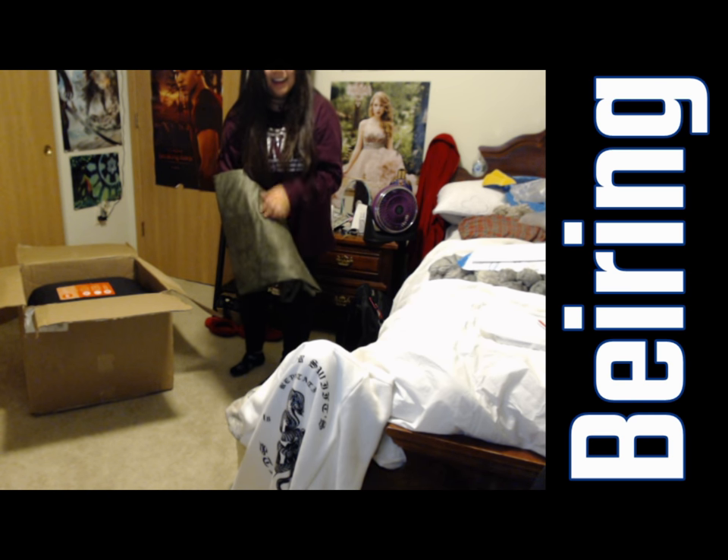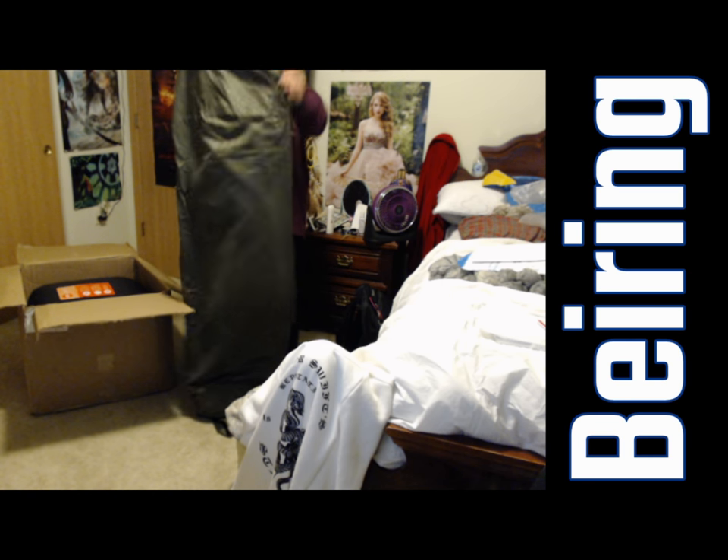Maybe I should have bought a softer one. This is kind of like suede — feels a little bit like suede. I don't remember what kind I got. Maybe it's suede. It's supposed to be really easy to clean. The fluffier ones are probably much harder. Oh, it's so big!